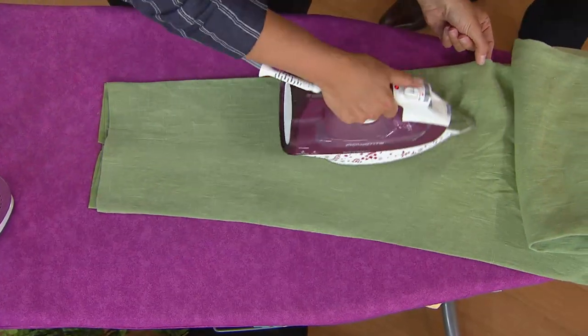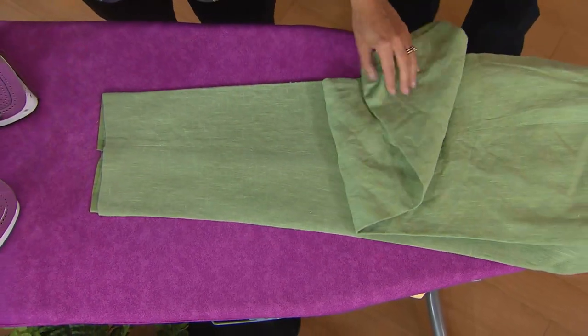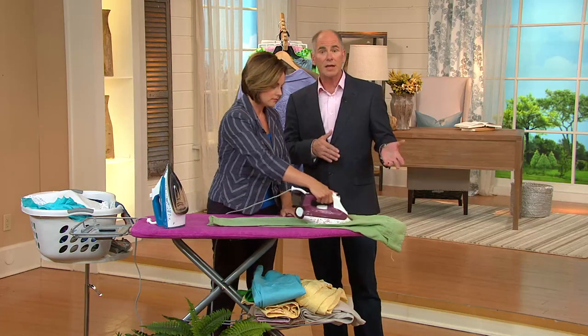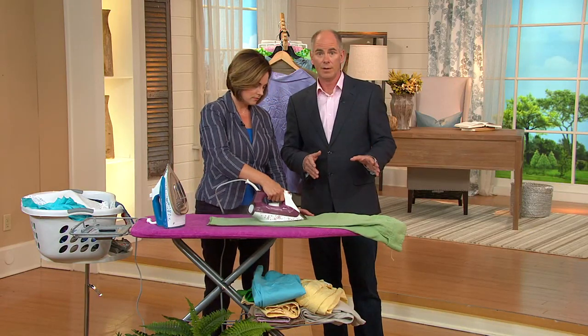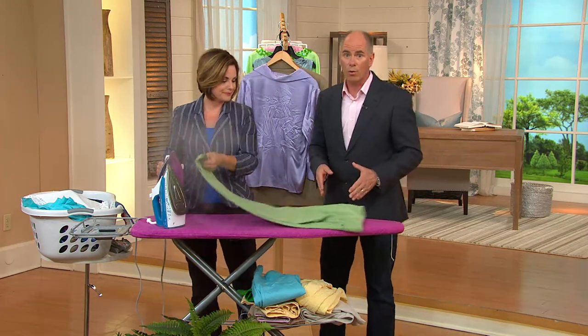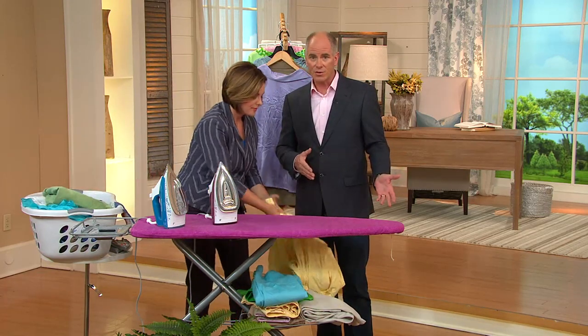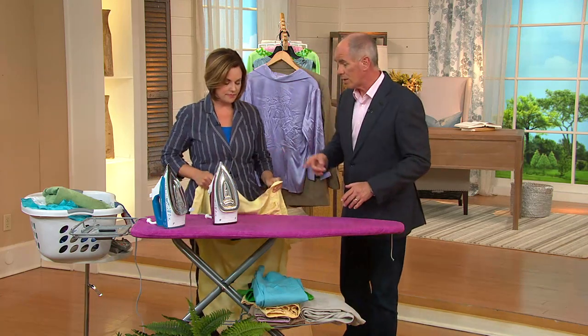Rowenta is a German engineering company — made in Germany, designed in Germany. We do have irons in this country that can be a little less money, but they tend to drip, spit, and leak. You've all dealt with that $20 discount iron that makes you hate standing at the ironing board. When you've got a really good professional quality tool, the job gets done faster and the results are better.